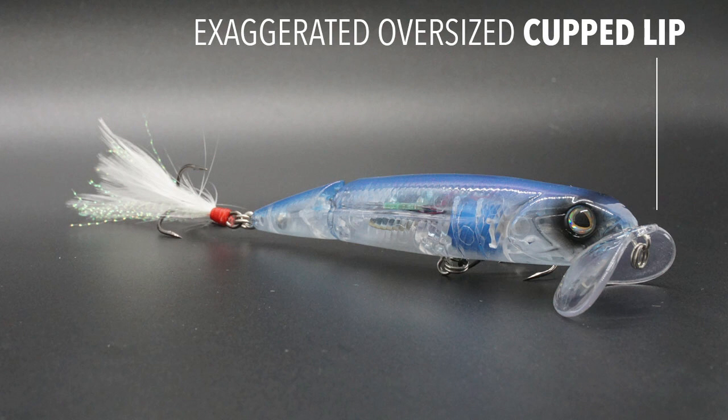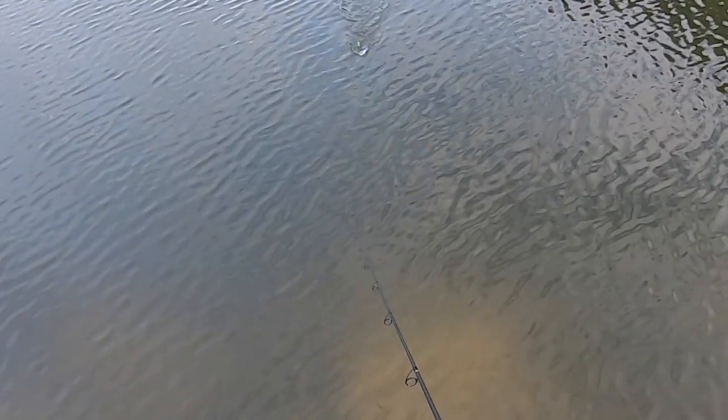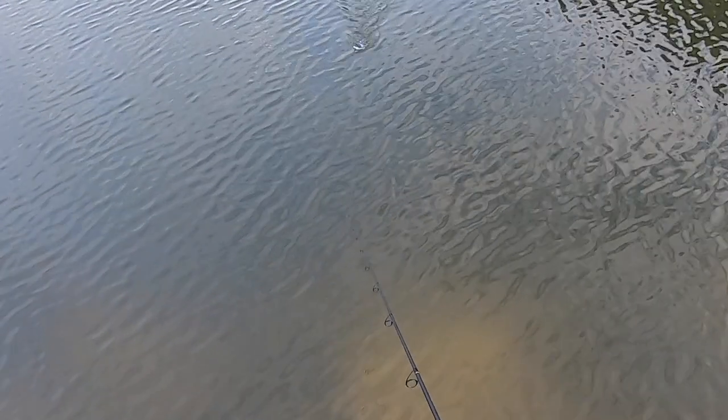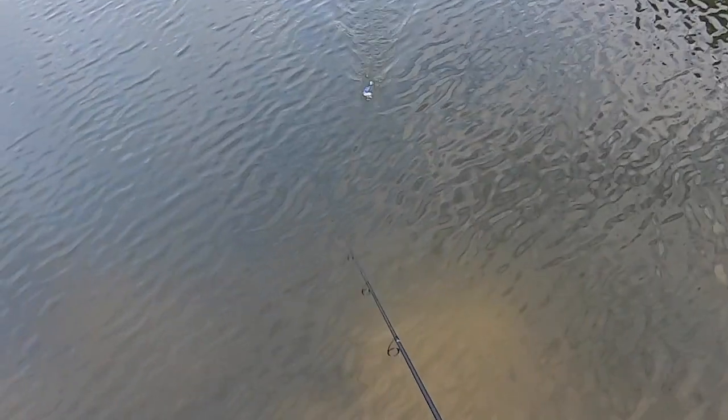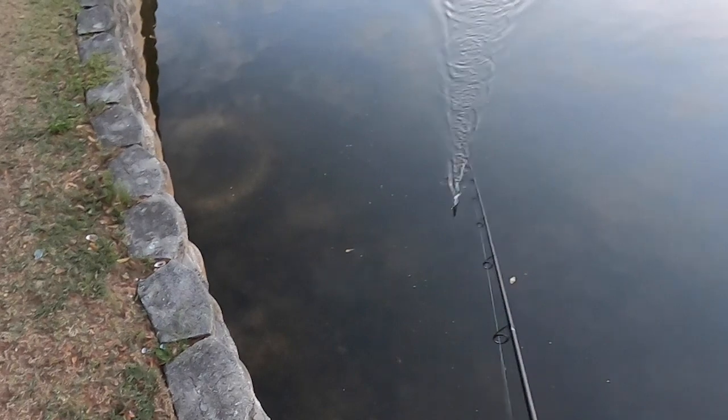has an exaggerated oversized cup lip which creates surface disturbance when reeled in. It is four inches in length and weighs 15/16ths of an ounce. This durable jointed surface topwater bait mimics actions of an injured or distressed baitfish. The cup lip is made from ABS plastic and is very thin, almost like the old Jitterbug. It makes a great popping sound as the lure comes in and is spitting water. The Walking Boss 2 Jr. has a number two dressed hook in the back and a number four treble hook in the middle.